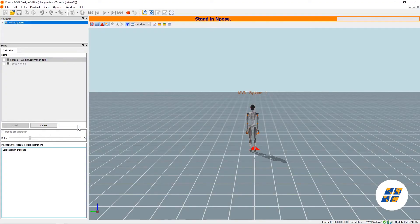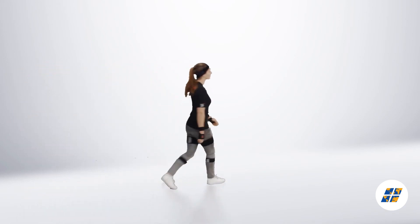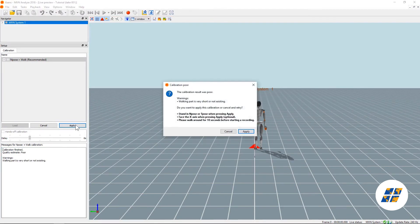Now we can start the calibration. During calibration, make sure the person holds the end pose for about 4 seconds, then walks forwards and backwards in a normal fashion. After the processing of the calibration is done, make sure the person is standing in the x-axis direction you want to define. Once confirmed, hit apply and you can start doing your recordings.